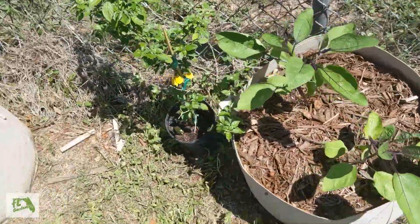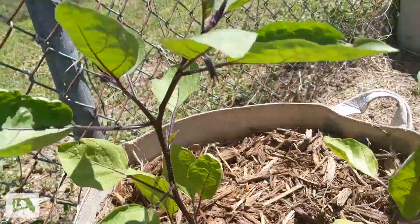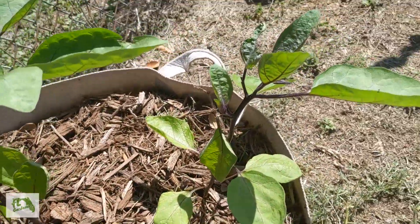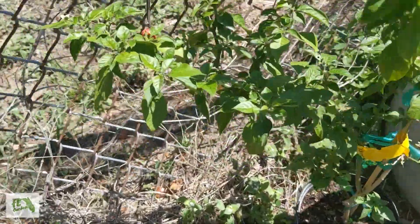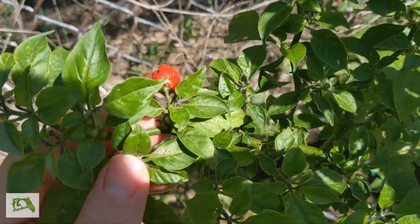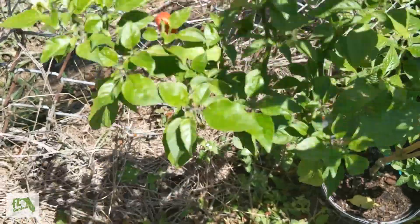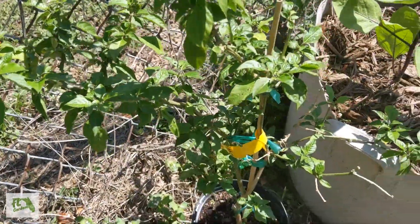Here's our eggplants. This one had a flower, but it fell off. Looks pretty happy though — both of these looking good. Here's a Vietnamese red pepper, and we've actually got a pepper on it right here. I've never had these before, but I bet it's going to be spicy. This thing seems to like it over here.